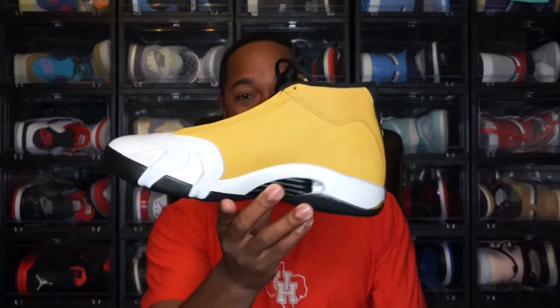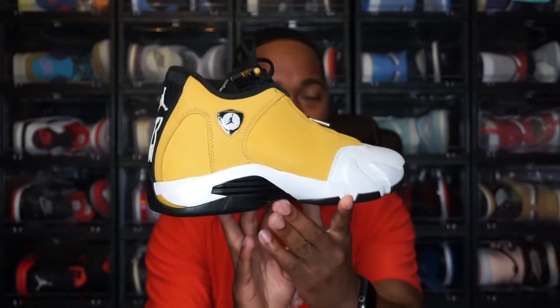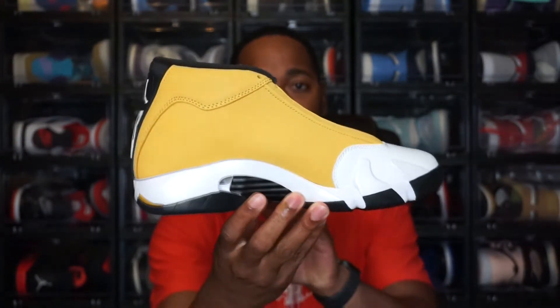Moving to the tongue tag — the production date on here is January 19, 2022 to April 13, 2022. That is everything with this shoe — the Air Jordan 14 Ginger. I'll go ahead and share both shoes below so y'all can get an idea. Both shoes look the same, no differences between the two.